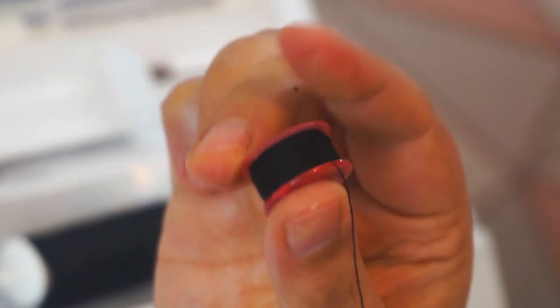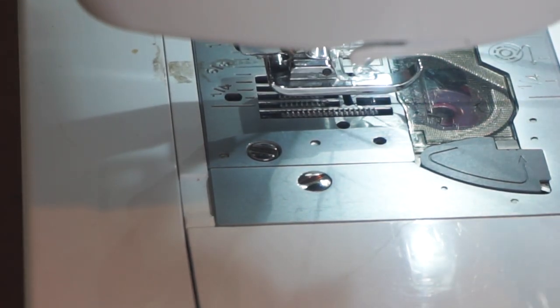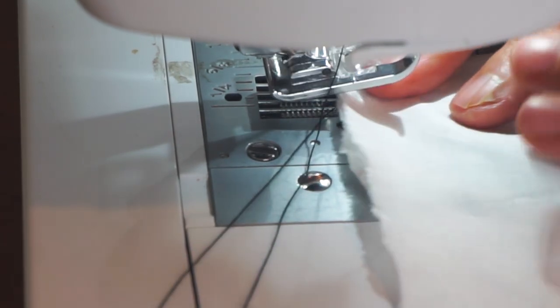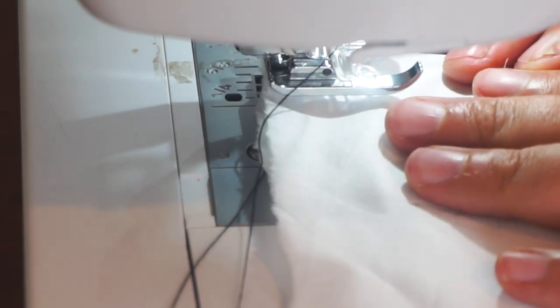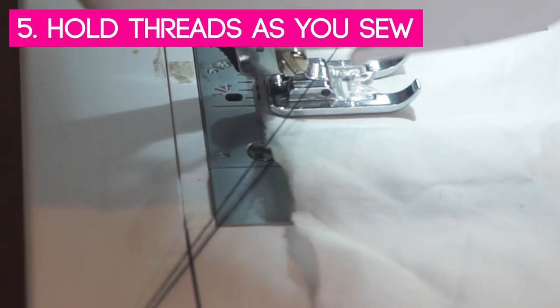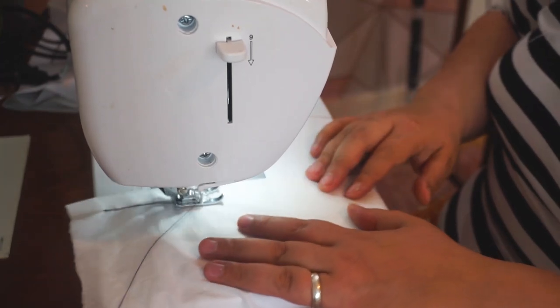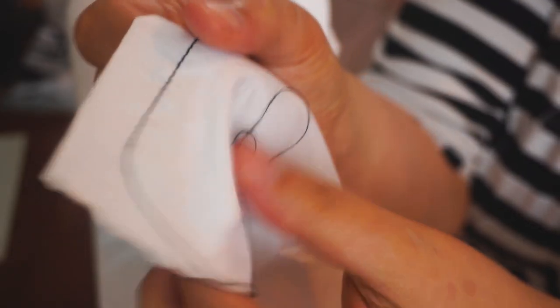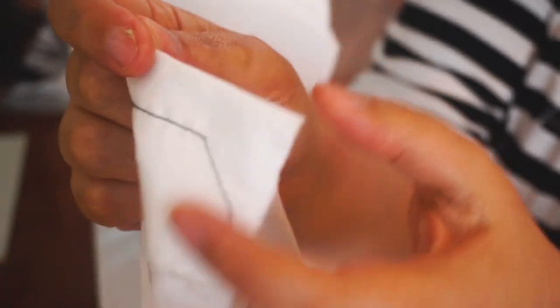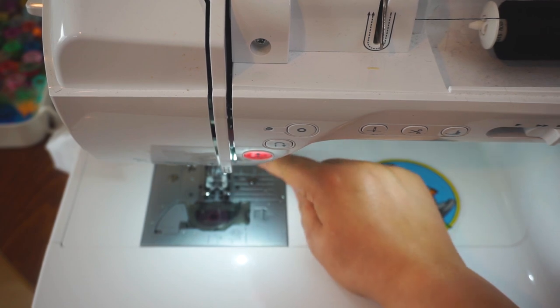When you're ready to start sewing, take a nice long piece of thread, place your fabric under the sewing machine, hold your threads, and then start sewing. This means you won't get any bunching underneath the fabric.